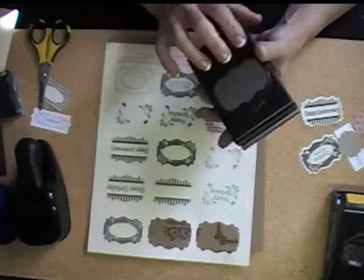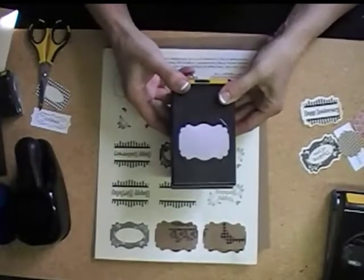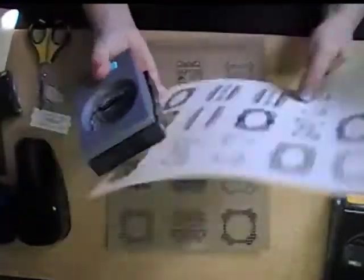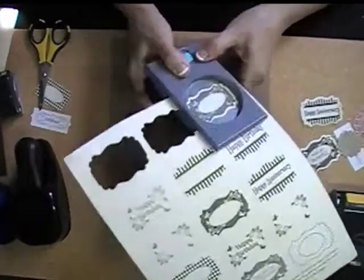Which I really never liked that much until she made these. I thought it was a little too ornate, and I hardly ever used it. And when I saw this, I thought, I have that punch, and I think I'll try it. And so I tried it, and I think it's great. Now I like it a lot.